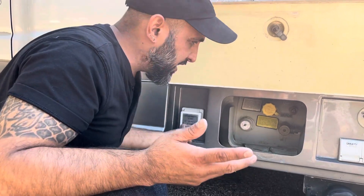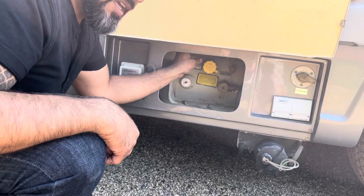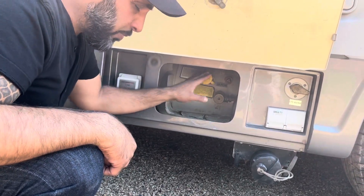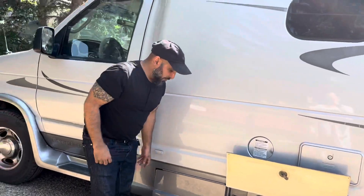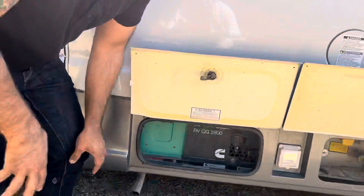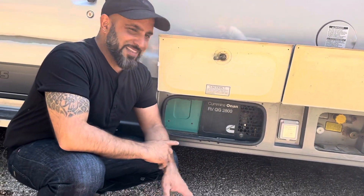I'm going to leave you with a spare key in case you lose your key during your travels — I'll leave that on top of the propane tank for when you arrive. The next compartment is just the generator; again, because we have solar you're not going to need to know anything about it or need to use it. That's the exterior.